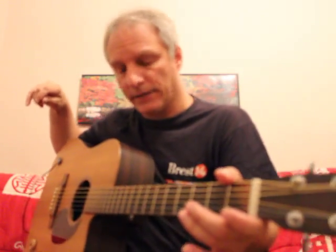We've got this Martin DC-X1RE. We put the Peterman Acoustica Piggyback MK3 on here, the dual sensors. Here's what it sounds like.